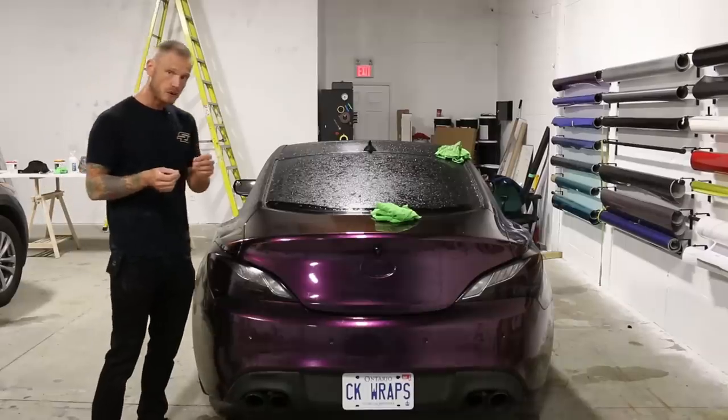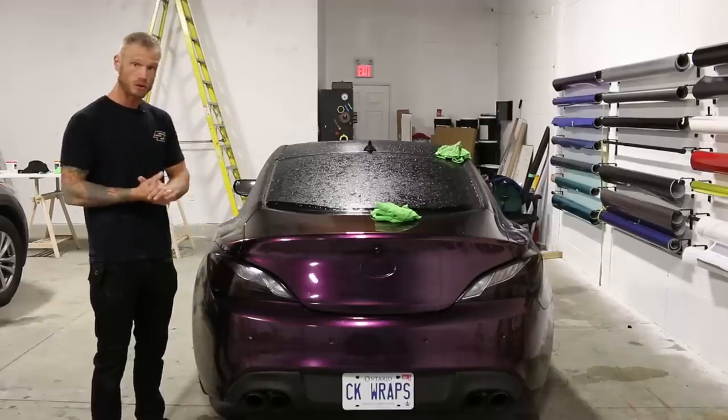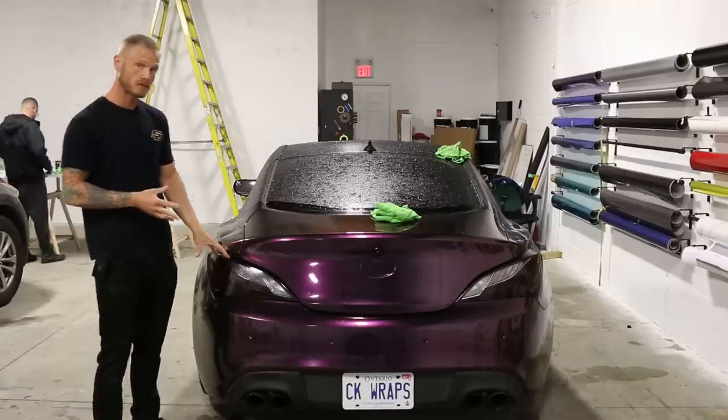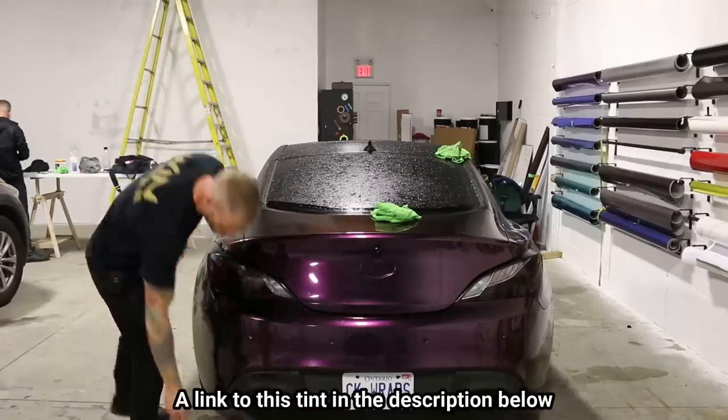I'm going to be re-wrapping this in a new tint film which has got a pattern to it, which is really cool — I'll show you guys that in another video. The reason being is I'm going to go with a lighter smoke, and I want to use this new film. I think it'll be pretty cool.